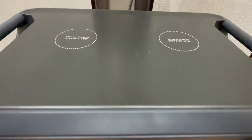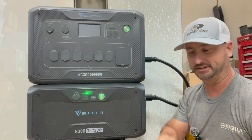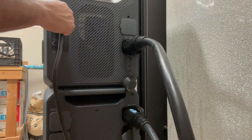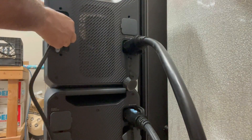There are also two 15-watt wireless cell phone charger pads right on top of the unit. On this side of the unit, you've got your AC charging port that comes with a cable to plug into a standard 120-volt outlet. And right here on the side is also where you plug in your solar panels.